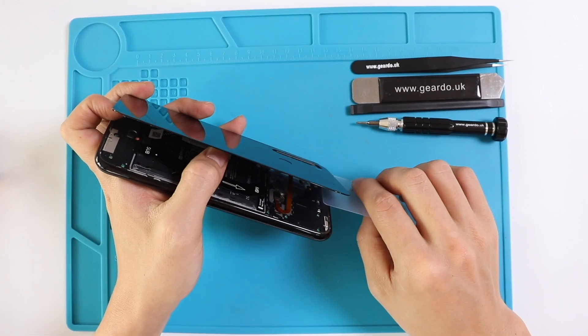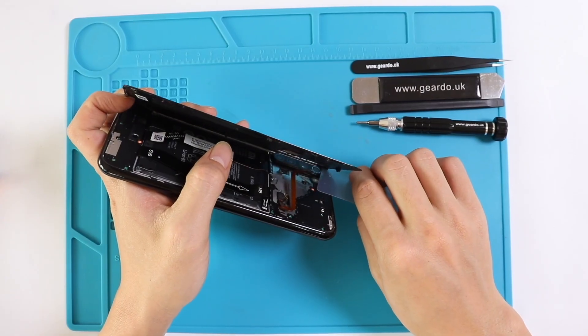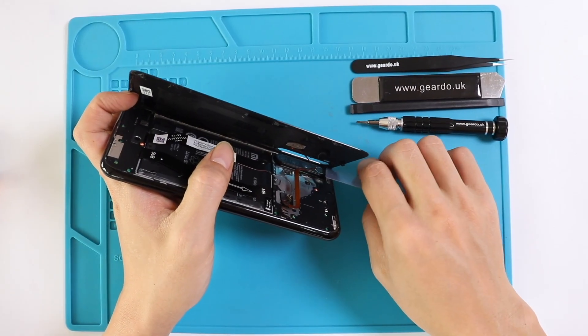As you can see, there is a flex cable for a fingerprint reader. Use a spudger tool to remove it.